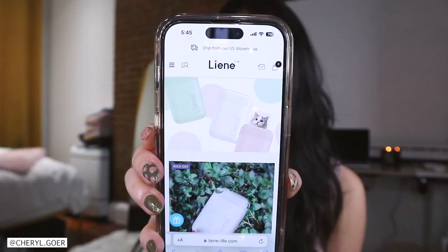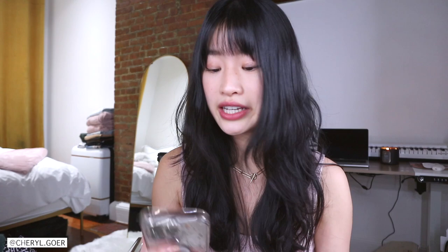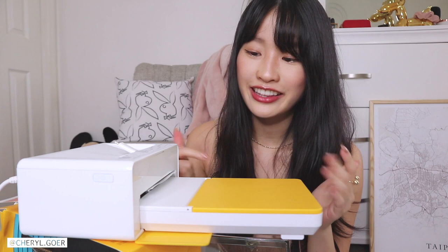I'm going to print some more off camera so we don't waste time. I forgot to mention — Lenny retails for $97.99 on Amazon and comes in three colors: white, pink, and green. On their website it shows a little bit more than $100, but it's on sale for the same price as Amazon. Not bad.